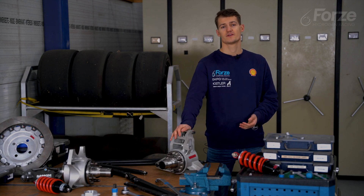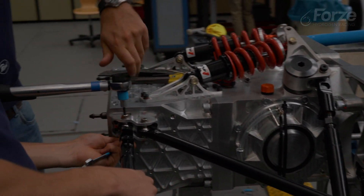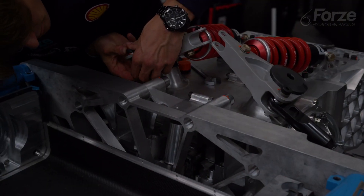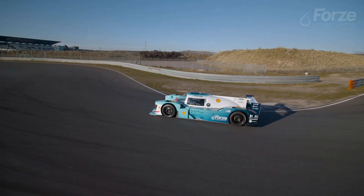It starts off with the upright which holds the wheel in place. It's connected to the chassis via wishbone tubes. In this way the movement of the wheels is constrained by the geometry of the wishbones. The amount of movement under different loads is controlled by a spring damper system. This way we can control how stiff the car reacts to cornering or bumps.